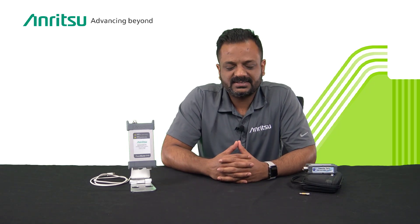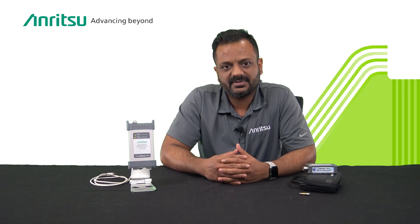Hello everyone, my name is Sujit Kodoli. I'm the product manager with Anritsu for components, power meters and power sensors. Today we are going to talk about PowerMaster. PowerMaster is an ultra portable USB-based millimeter wave power analyzer that provides simple numeric and frequency selective average power RF measurements.